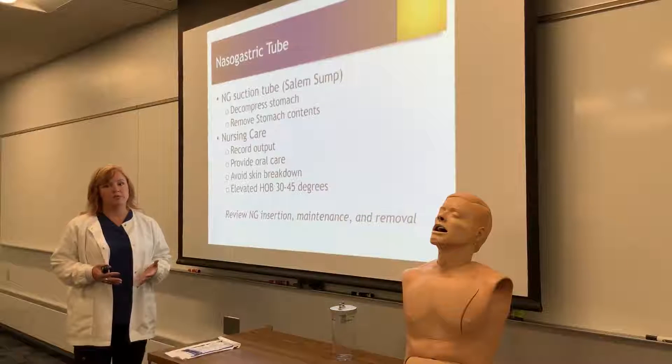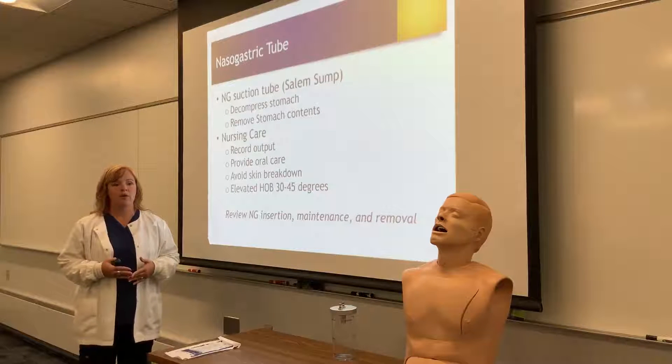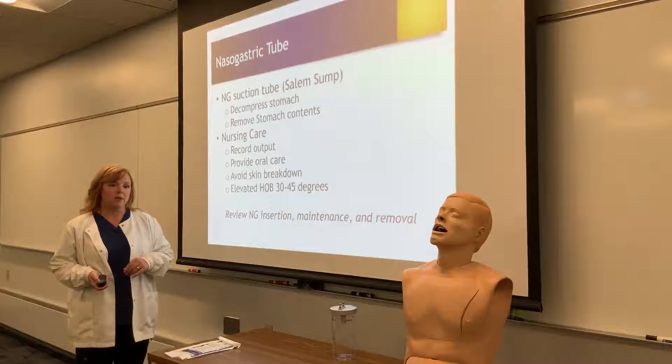The role of the nurse, besides insertion and removal, will also include recording input and output, providing oral care, avoiding any skin breakdown, and making sure they keep the head of the bed up 30 to 40 degrees at all times.